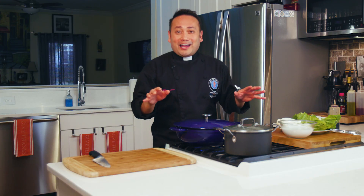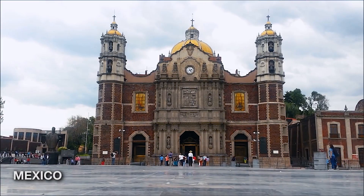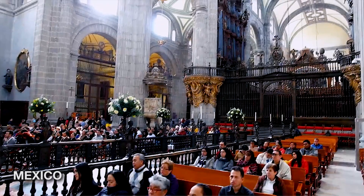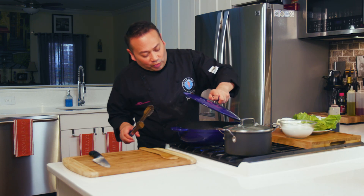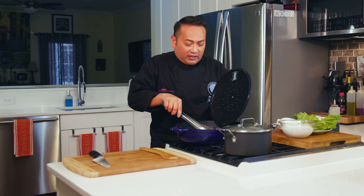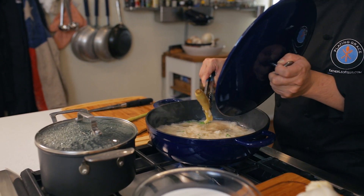I know that some of these recipes may be different and even intimidating, but be not afraid. We've got to kind of go out there — which is why we explored some different practices of Lent in different countries. If you really want to learn how awesome we are as a Catholic church, we are everywhere in the world. Now I can remove the lemongrass because it's imparted its flavors.